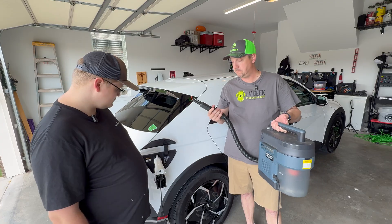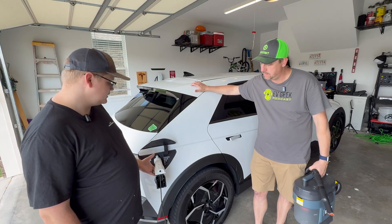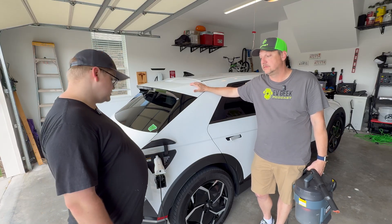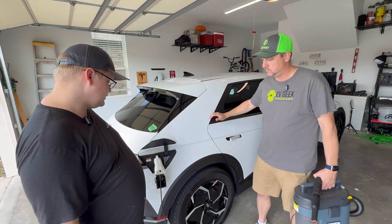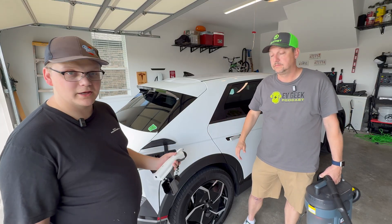And I turned it back off. That's how simple this is to set up. When you're done, you do have to hit the unlock button to get it out — even though the car is already unlocked — so that it will let go of the adapter.